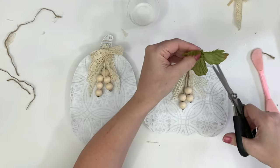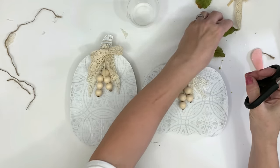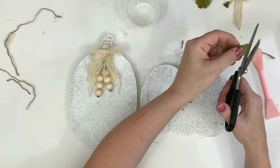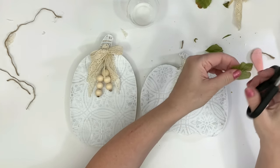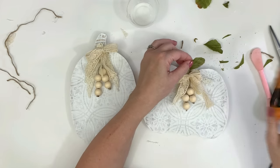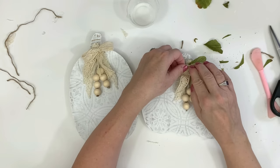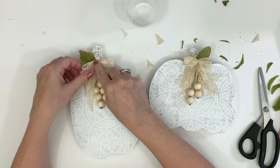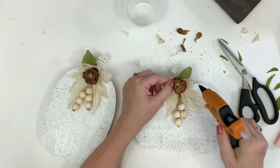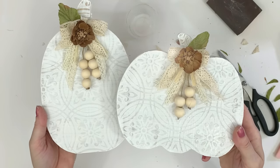I saved the leaves off of the Dollar Tree florals — these are the ones that came with this year's fall florals — and cut them separately, then trimmed them to look more like a pumpkin leaf. Sometimes I leave them depending on how it looks; for a little variation because pumpkin leaves aren't uniform, I will sometimes trim one smaller and other times leave it as it came. I glue the leaf down, then use the crochet bow and glue that on top of the leaf. I did the exact same thing for the other pumpkin. Lastly I added those cute little dried flowers to the top of the bow — I think they came out very beautiful.